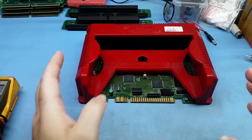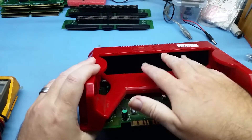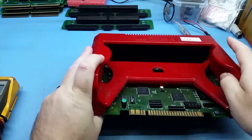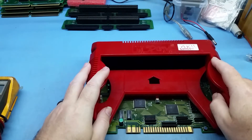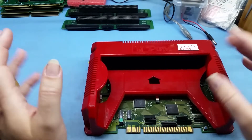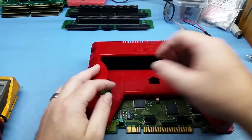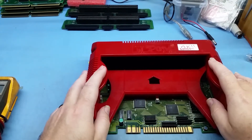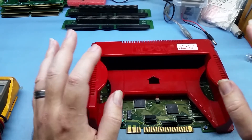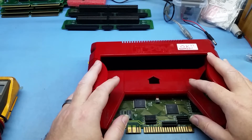Once you've cleaned the cart and upgraded to the dual wipe — or if you already have one — that will solve probably 50 to 60 percent of boot-up errors. You'll see the screen go all crazy, graphics distorted, and you just unplug and plug it back in. That should be all good to go. So that covers the cart connectors.